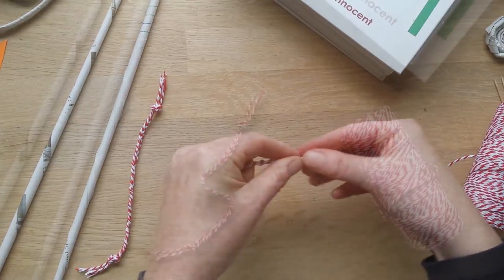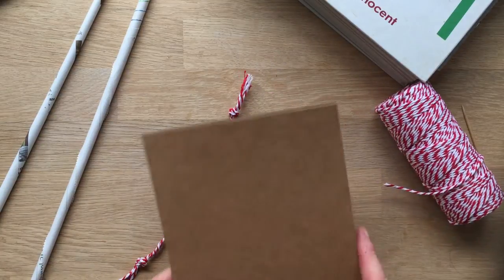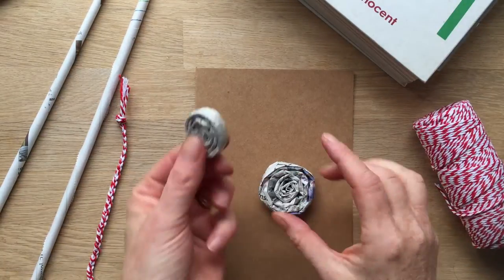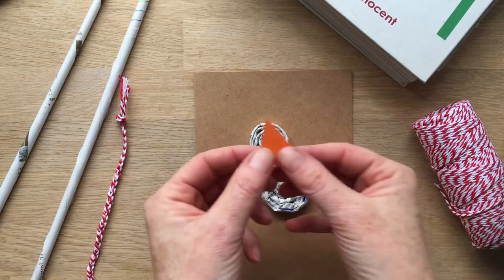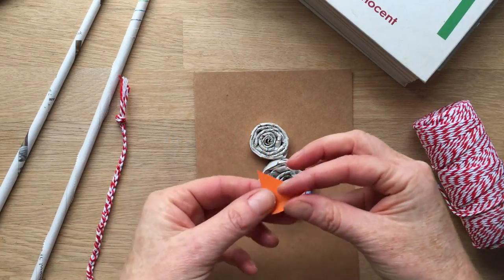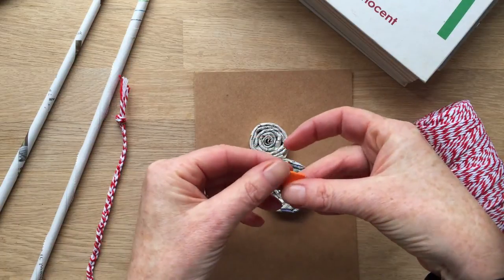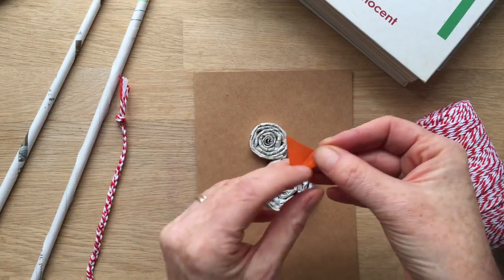Now we're going to assemble the card. You need your greetings card, then grab a couple of spirals — the larger spiral for the body and a smaller spiral for the head. For the beak, take a triangle of coloured paper in orange or yellow. I quite like making them more 3D, so fold the triangle in half, then fold it back on itself to kind of make an origami beak.